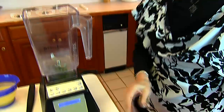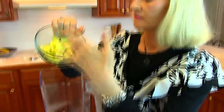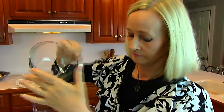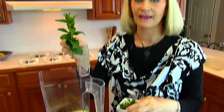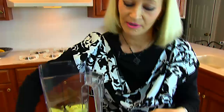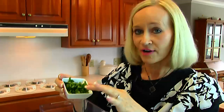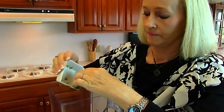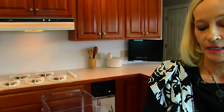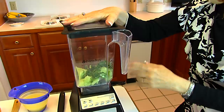You need a blender, and into the blender you're going to put one medium cucumber that you've peeled and seeded, and then just put in chunks. You also need some mint — we've got it just growing wildly out back and it's so healthy and nice that I really wanted to use it for something. This is about three tablespoons of fresh chopped mint. Now those two things are going to be blended together, so I'm putting the lid on and I will just pulse it until these get combined.